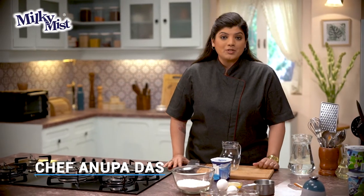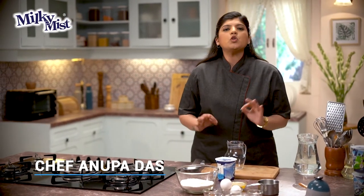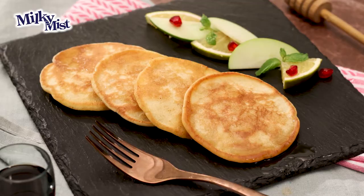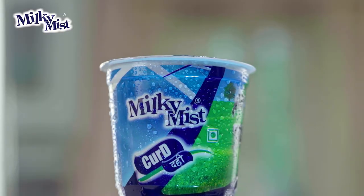Hi, I'm Manupa and welcome to Milky Mist Recipes. Pancakes are the most preferred breakfast item, so let's make some real nice pancakes. I'm going to show you how to make buttermilk pancakes using Milky Mist Curd.